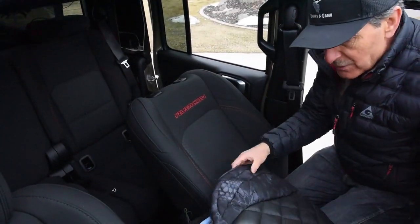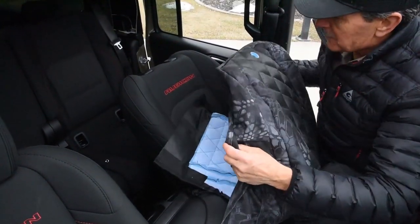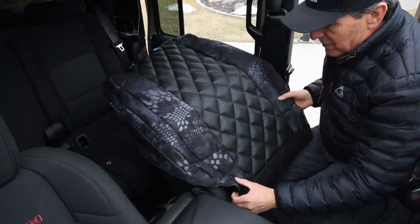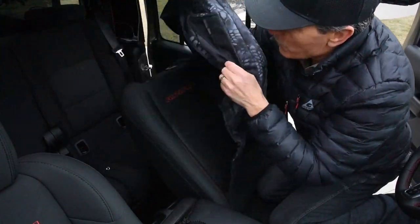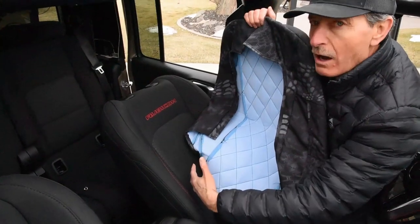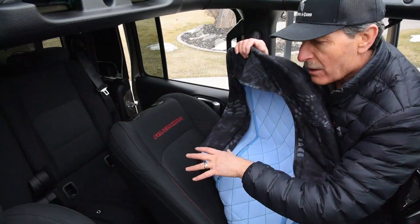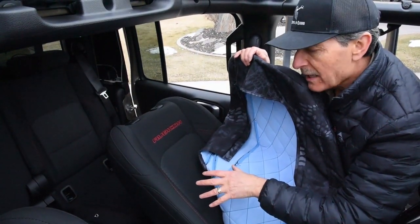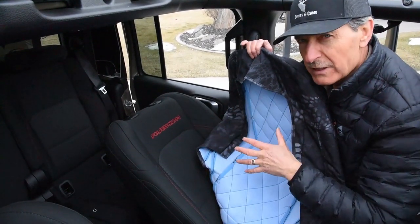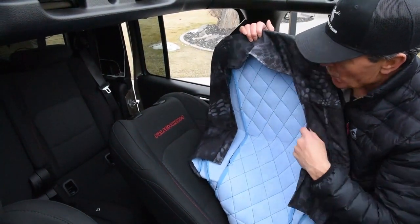I like doing the backrest first, then the lid, then the bottom. I'm going to position the backrest over the top. This one has an open back because the Gladiator has a hard panel with MOLLE on it. It might be a slightly different configuration if you've done the ops package on the back side, but this one has the open back.